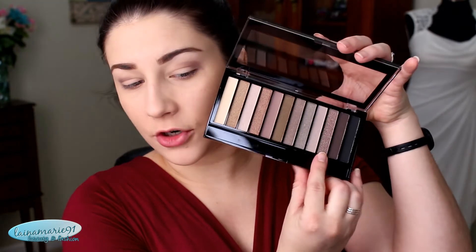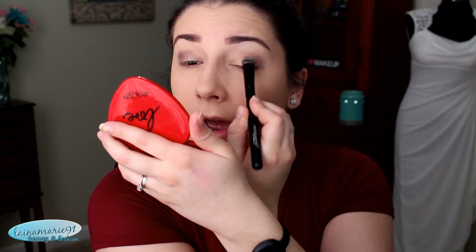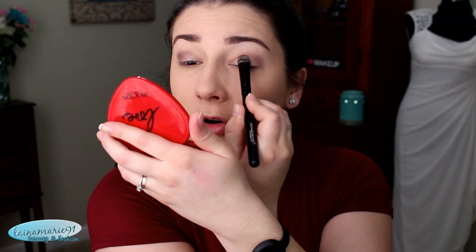Now in with a fluffier brush just to buff out the edges of that upper shadow. Kind of doing my eyes in a funky order today. This third to last shade down here looks super duper pretty, so I want to put that on my lid. That's such a pretty shade, I really really like that color — just kind of focusing it on the outer half, maybe two thirds of the eye.